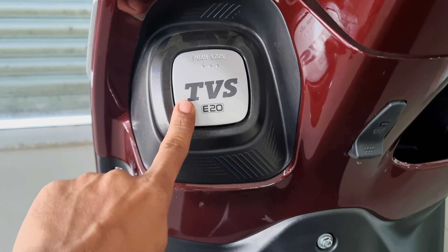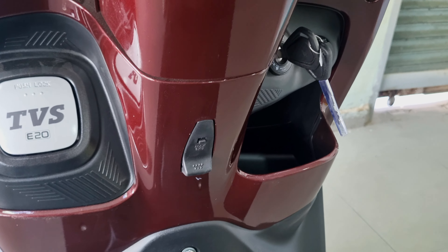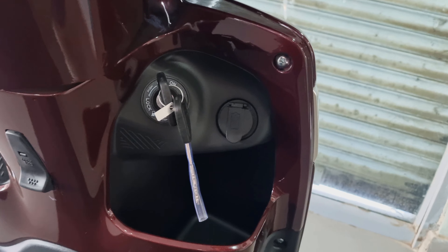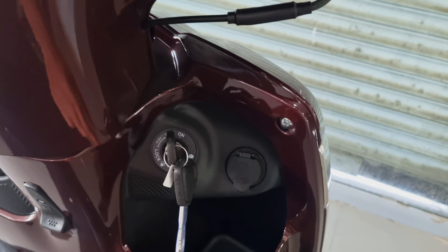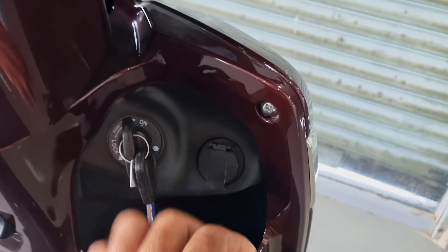The fuel tank capacity is 5.1 liters. You can expect a mileage of 45 to 50 km/l. The under-seat area also provides a maximum of 3 kg load. There is a key setup provided here, along with a USB charging port — specifically a USB Type-A port. There is also 3.0 liters of glove box space. You can use this for your mobile and other items.